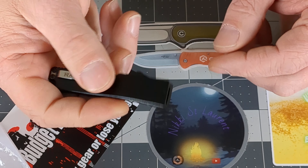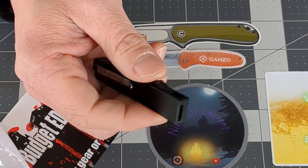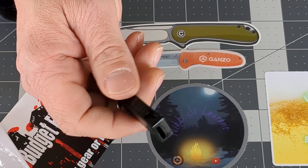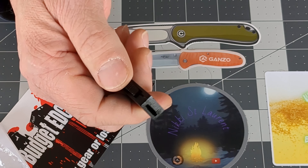Let's take a look at it. The blade itself is 2 inches long and the overall length is 3.25 inches. It's an aluminum body with a stainless steel blade. I don't know what kind of stainless steel it is.